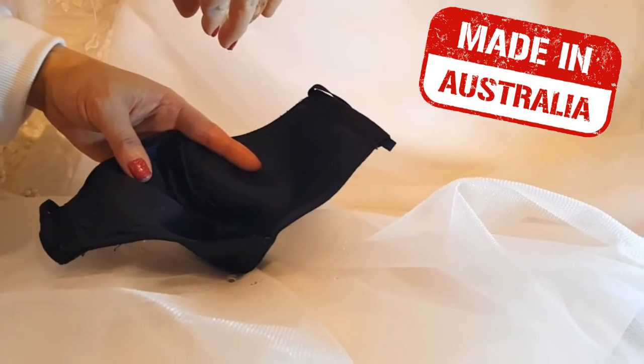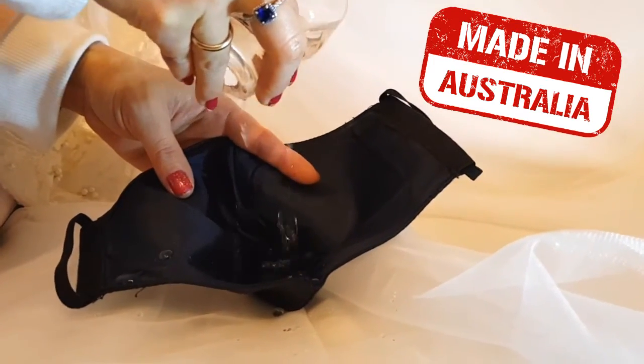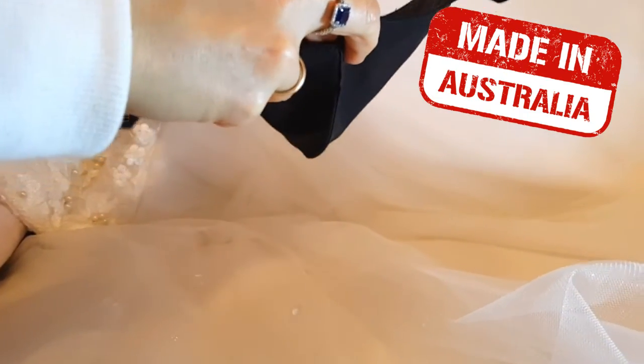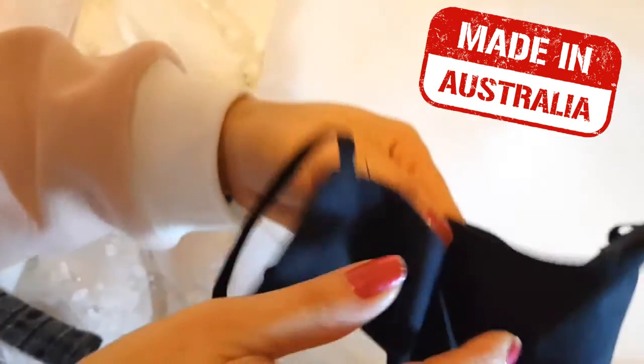I'm just going to pour some water in here. As you can see — let me pop that cup away. As you can see, no water is dropping out. The mask itself is not wet.